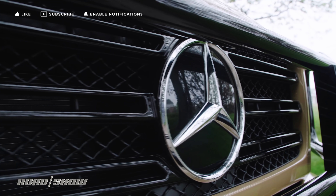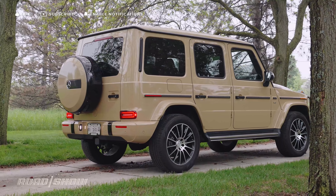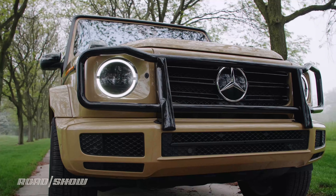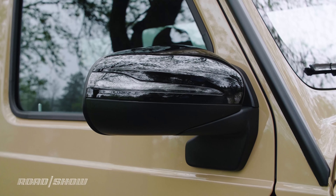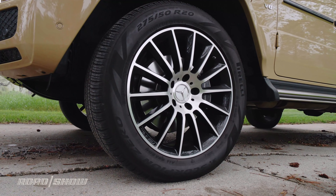At first glance, the new G550 may not look all that different from its predecessor, still being its boxy, beautiful self. I wasn't high on the $6,500 Desert Sand paint job seen here at first, but it's growing on me and contrasts nicely with the black bull bar, mirror housings, various trim bits, and accents on the 20-inch wheels that are part of an optional night package.